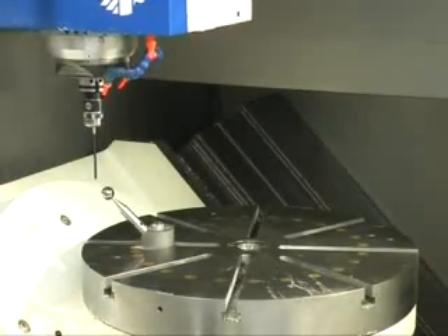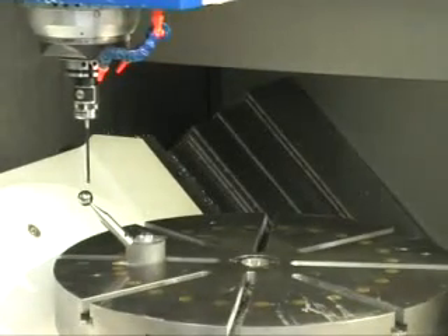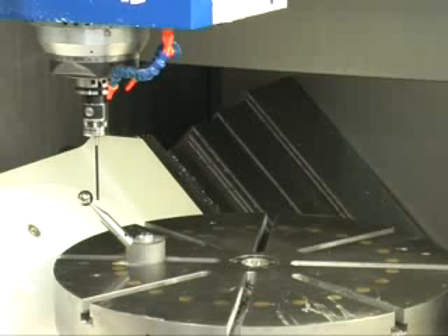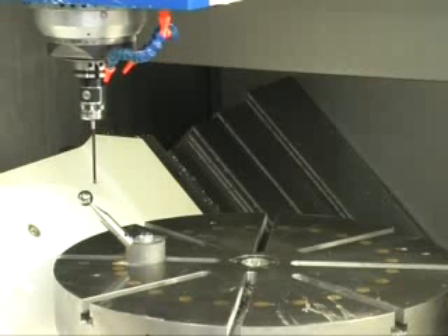As a rule, the kinematics are measured when the machine is delivered, but cyclic checking for quality inspection can also be performed quickly with the new measuring cycle.